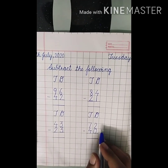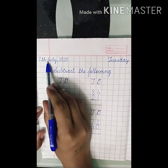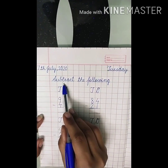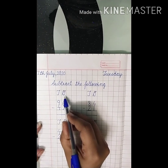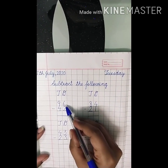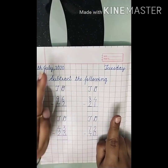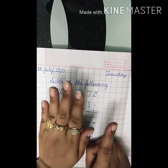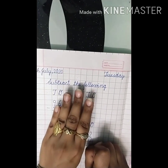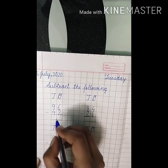Let's do some subtraction sums in your maths notebook. First of all, write the date 7th July 2020 and the day Tuesday. After this, write the heading: Subtract the following. O stands for ones and T stands for tens. We will start from the ones. Which number is this? Six. So keep six fingers up. Now the number here is two, so put two fingers down: one and two. Count how many fingers are left — one, two, three, four. So our answer is four.